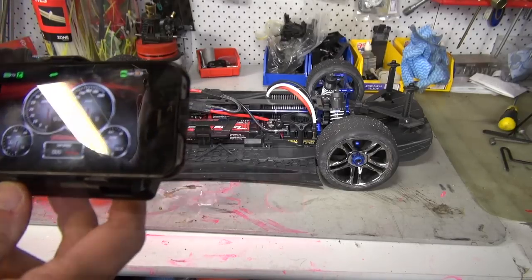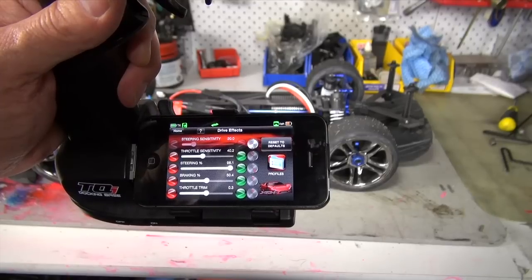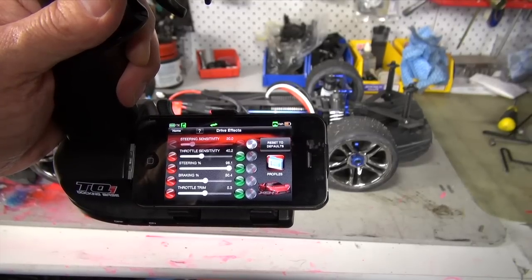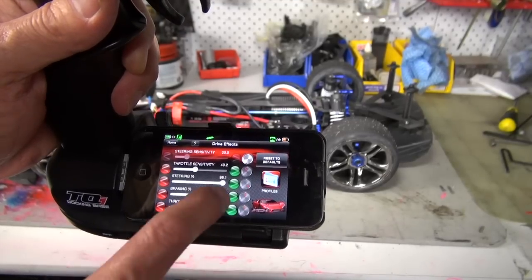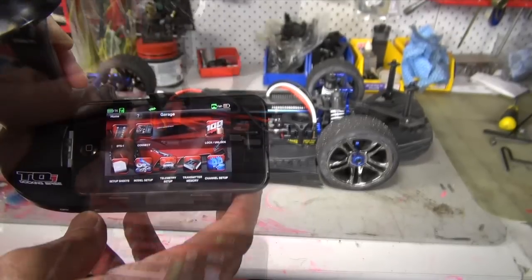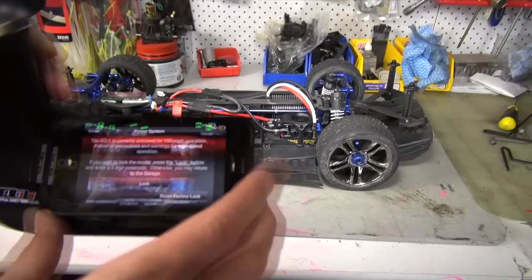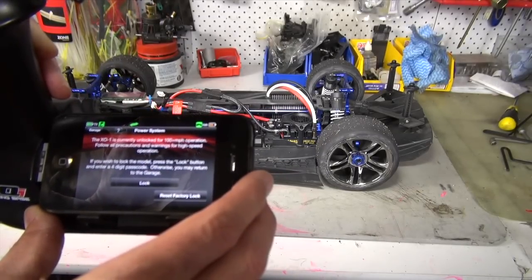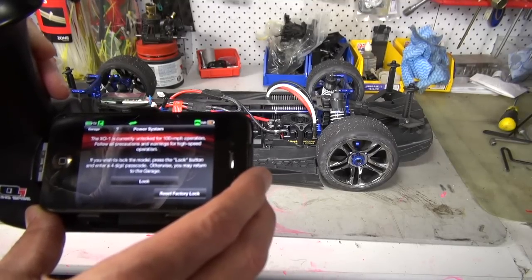The other thing we have in here is the drive effects, and this is where the real fun is — the steering sensitivity, the throttle sensitivity, the steering percentage, the braking percentage, and the throttle. Things that would normally be on the handset are all adjustable from here. This is the screen with the real action: lock and unlock for 100mph. The X01 is currently unlocked for 100-plus mile-an-hour operation — follow all precautions and warnings for high speed operation. You can lock the model by pressing lock, and they tell you to lock it down with a 40-digit passcode when you're not using it.